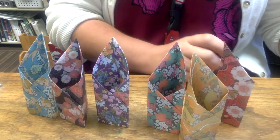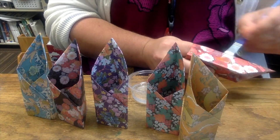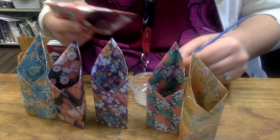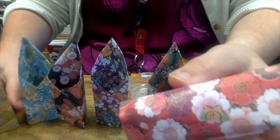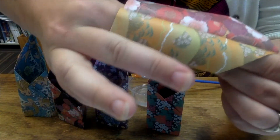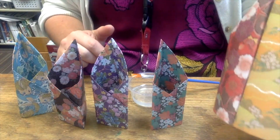Go ahead and take your glue and you're just going to paint the side of one piece with glue. You don't have to get too excessive with the glue. Once you have the glue on, take another piece and attach it, put your fingers in and press together. Continue by doing that to the next side — paint glue onto this side as well.